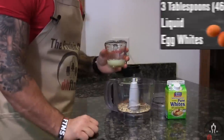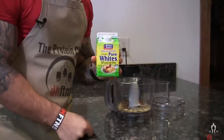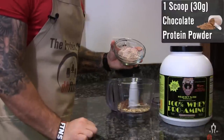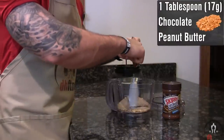Next, three tablespoons or 46 grams of liquid egg whites. Liquid egg whites are safe to eat or drink as long as they're pasteurized, which means they've already been cooked. One scoop or 30 grams of a chocolate protein powder. One tablespoon or 17 grams of a chocolate peanut butter.